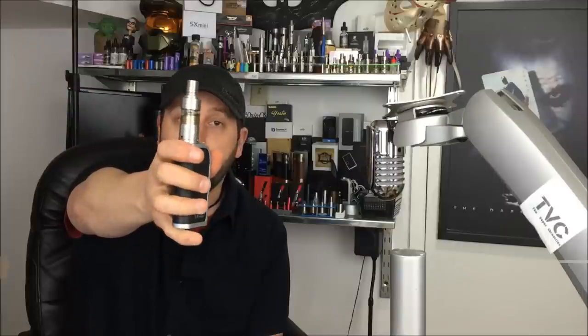Hey everybody, and welcome back to this edition of the Vapor Chronicles. Tonight we're going to take a look at a new RTA — a rebuildable tank atomizer — called the Cthulhu mod.